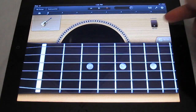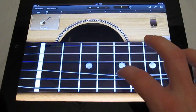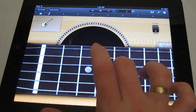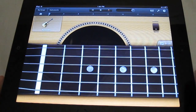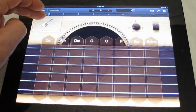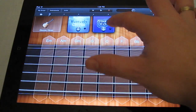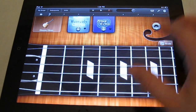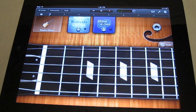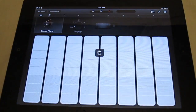Another cool part is you can switch it from chords to notes, and you can bend the strings, which is fun. Let's go back to the instruments — I forgot to show you that you can also change the guitar style, so you've got the classic clean guitar and your effects pedals right up here. It's also the same feature set with the pianos.